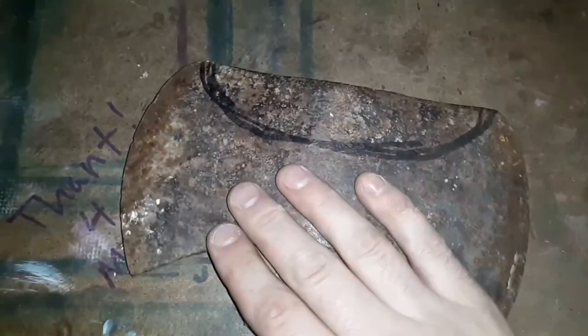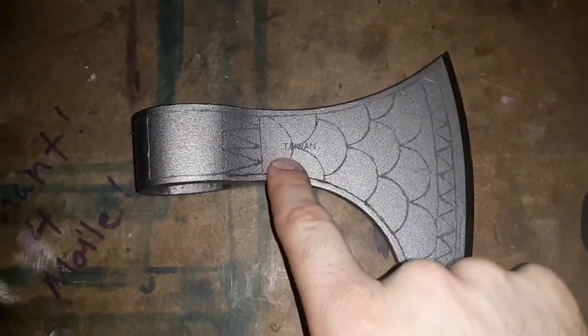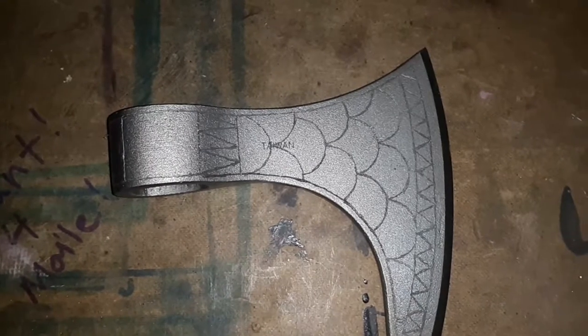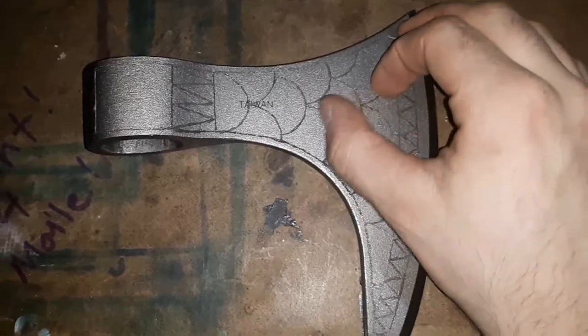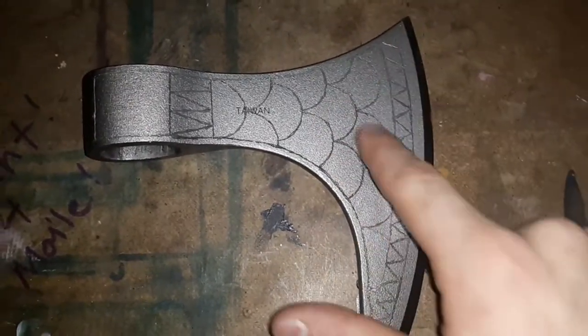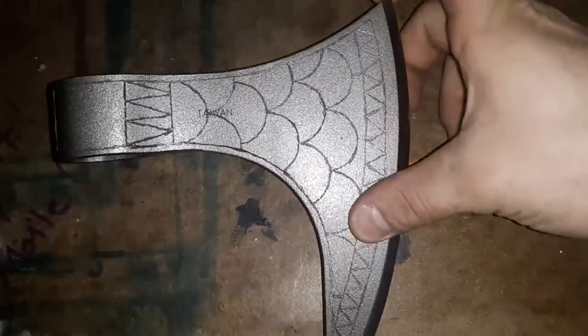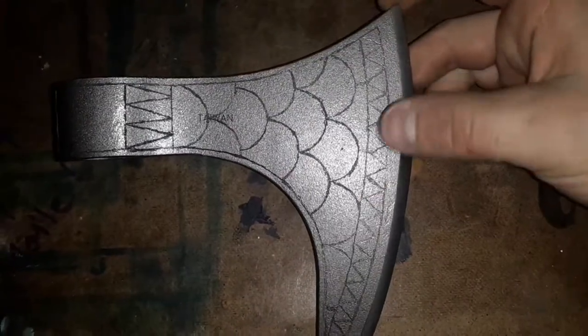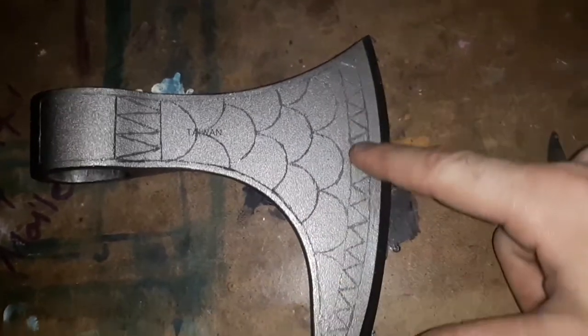I'm definitely going to do some engraving on it. I have a piece here — I kind of copied this old guy who had a channel where he was doing some engraving on an axe. I need to get a diamond-bitted engraver because the one I have doesn't go in very far on this really hard steel. I'm guessing this is like a 1080 or 1095 steel. I did sort of a Kievan Rus pattern with the dragon scales and the stripes of triangle.